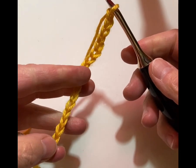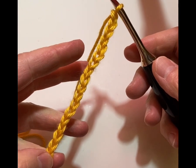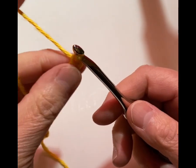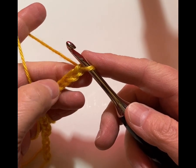My starting chain is multiples of 8 plus 2. So I have done 16 stitches plus 2, which is 18 stitches total on my beginning chain, and now we're going to start with row 1.